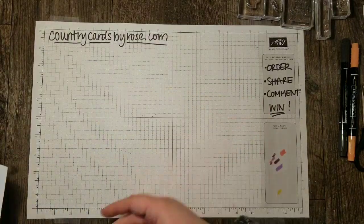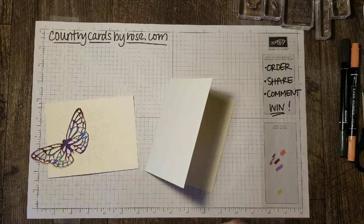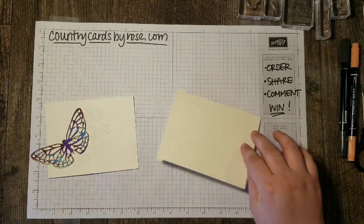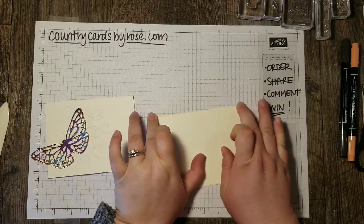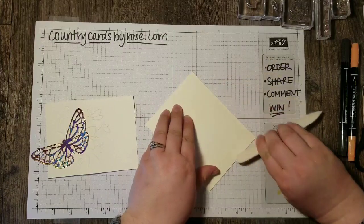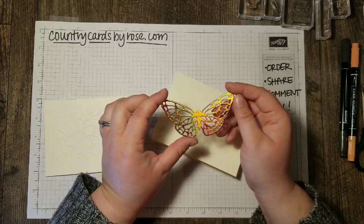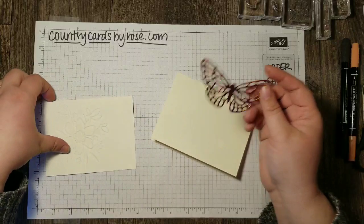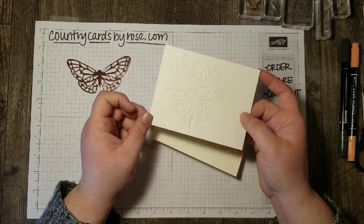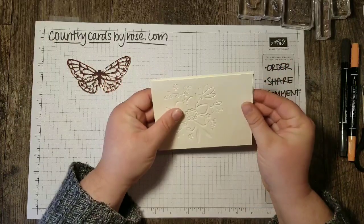I'm starting with a piece of Whisper White Thick card base. This is cut five and a half by eight and a half and I scored it at four and a quarter. I always like to score my thick card stock because I get a nice crisp edge when I fold it, and I find it's easier to do that with this thicker card stock if you score it first. I've already pre-cut the butterfly from the Grapefruit Grove foil paper and I've already pre-embossed with my lovely floral embossing folder on a piece of Very Vanilla that is one eighth of an inch smaller than our card base front.